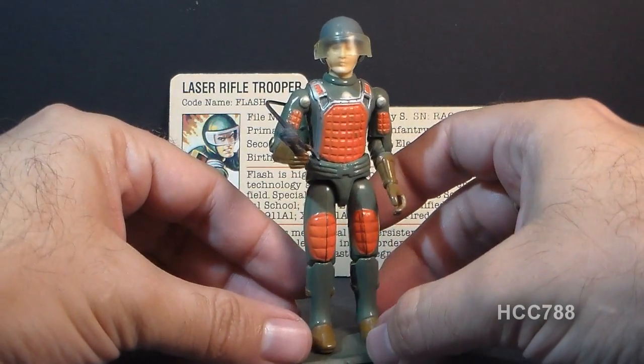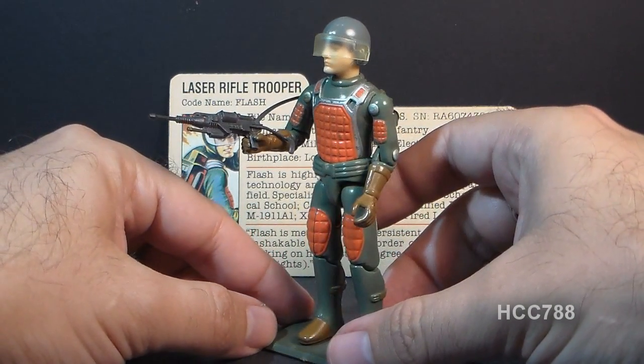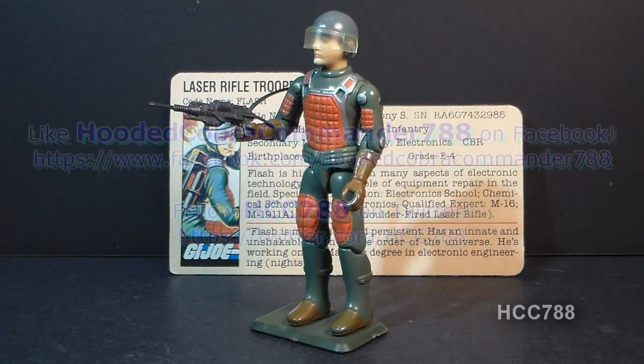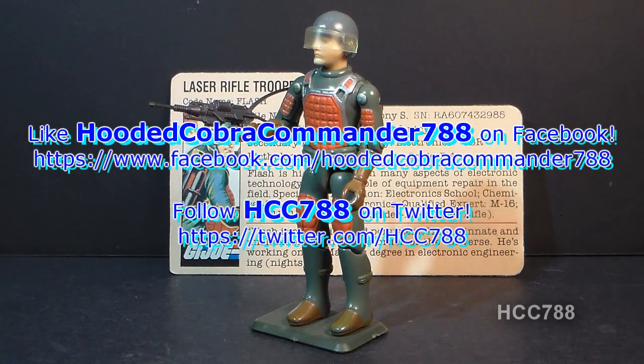He was one of the more interesting figures from 1982. But that's just a quick look at it for right now. I hope you enjoyed it, and I hope you'll keep checking back for more vintage G.I. Joe toy reviews coming up. Thanks for watching, and I'll see you soon.